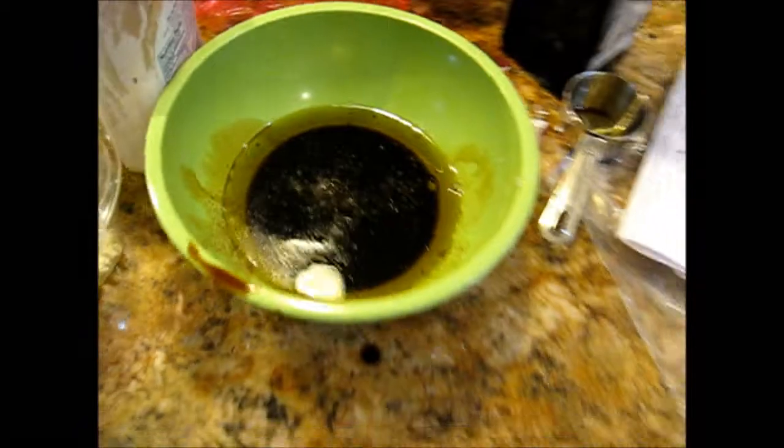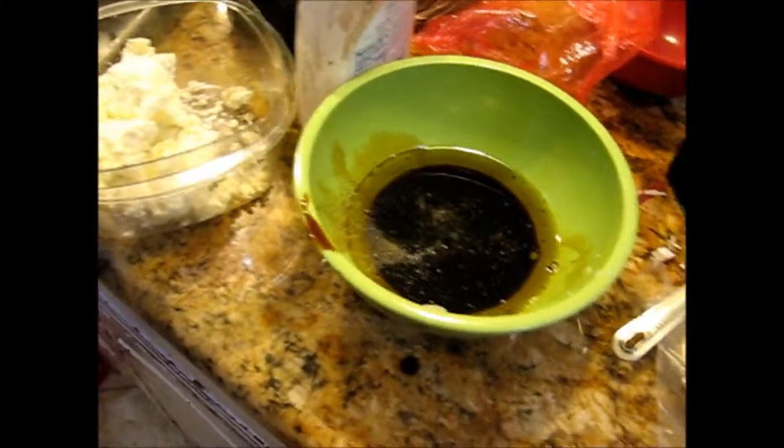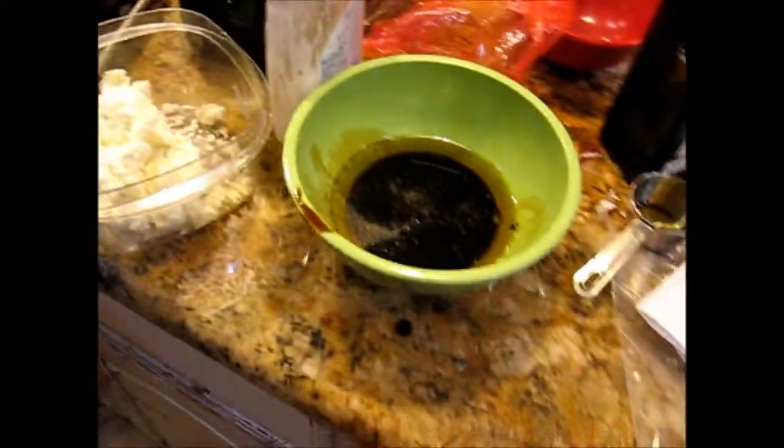It doesn't dissolve very well. Do you want to just do agave? Yeah, and whisk it up.